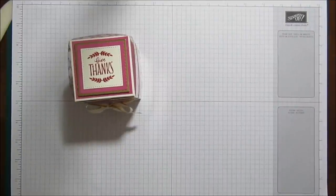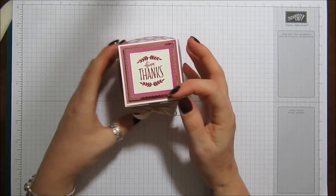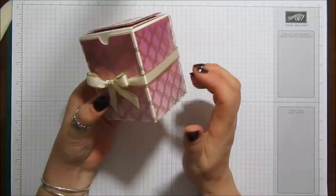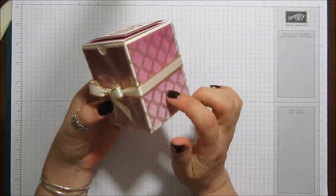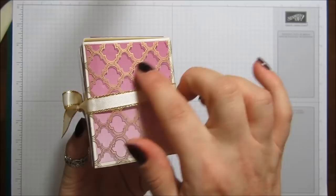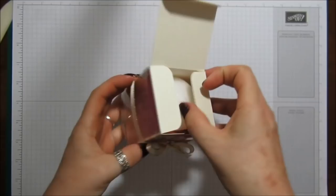Hi everyone, it's Anne here from amshappystampers.co.uk and I'm back with another tutorial. Today I've got this gorgeous box for you — I think it looks really professional and just so pretty. It's got some of the fabulous foil acetate wrapped around it and I've got the Colour Theory DSP on, with a kind of ombre effect that really sets the acetate off.